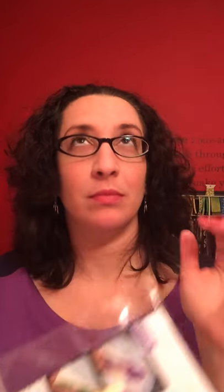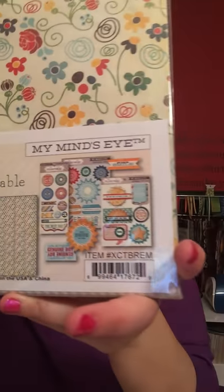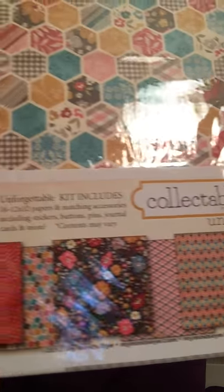Sparkle and Sprinkle — we made a little glitter tag, so that was fun. That was all the make and takes. Also, for going to the crop, you got to pick two packages of paper. There were two My Mind's Eye options. This one was the Remarkable Kit — and that's all the things that come in it. These stamps look pretty cool. And then this one is the Unforgettable Kit, going with that hexagonal theme. I have not even opened those yet.